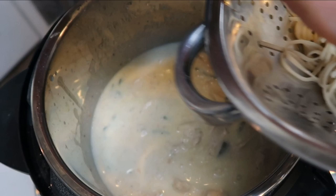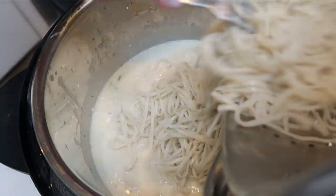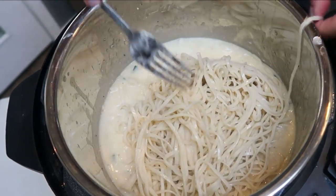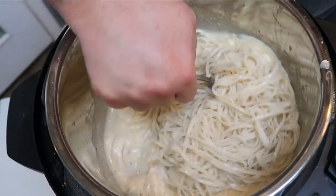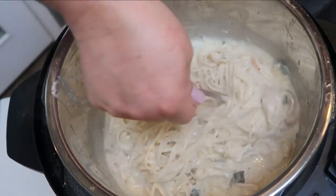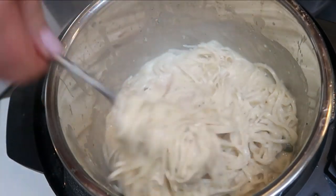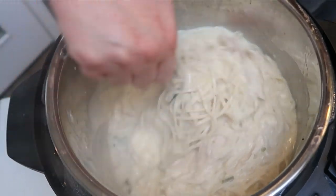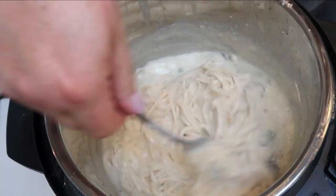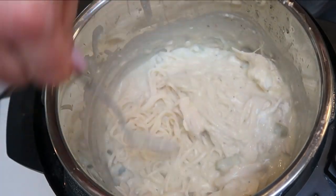Once the cream cheese is melted, add in the pasta and give it a good mix — ready to serve. Since I added zucchini, you could serve it with an additional vegetable if you choose, but we're serving it as is with the chicken, pasta, and zucchini. It simulates an Alfredo with the cream cheese, chicken, and Italian seasoning giving it such good flavor. You can have a lot of this for the smart points — wait until you see what the dinner looks like.